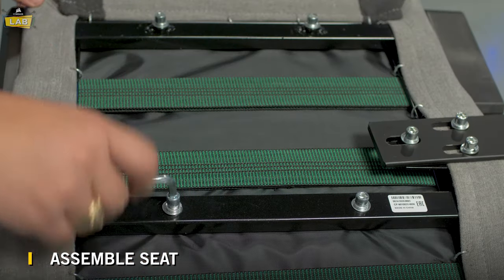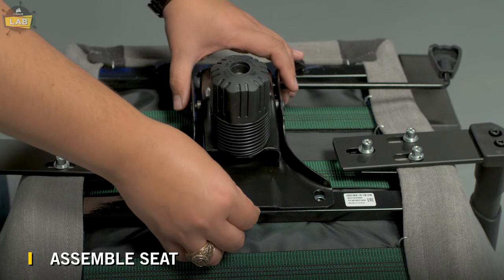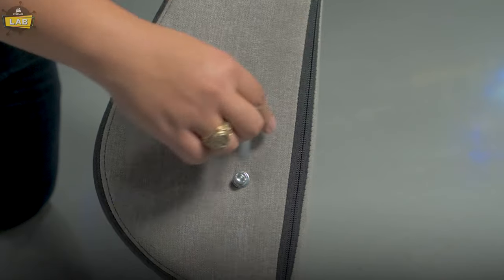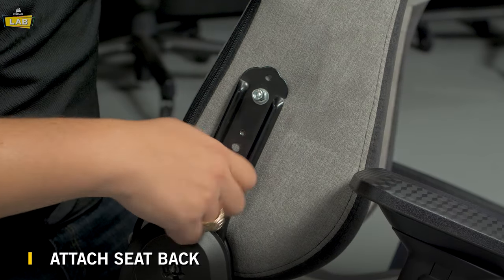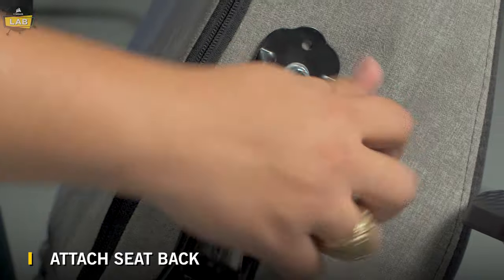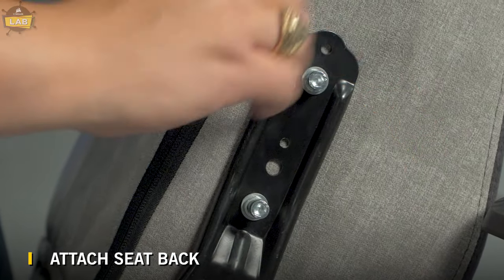Now to assemble the seat. Remove the four screws from the seat cushion bottom using the M8 Allen key. Attach the seat control base and secure with the four screws we removed previously. Grab the seat back and remove the pre-installed screws, then attach the seat back to the seat cushion using those screws. Start with the right side of the chair with the recline mechanism and don't tighten down completely until both sides of the seat back have been mounted.